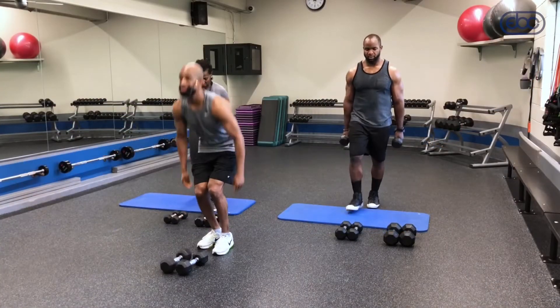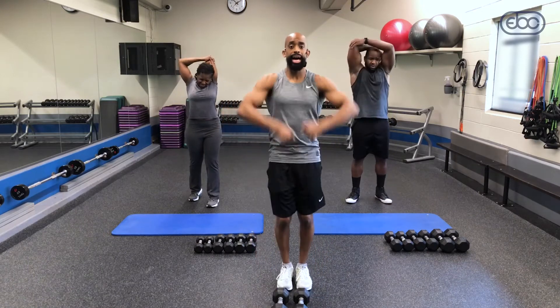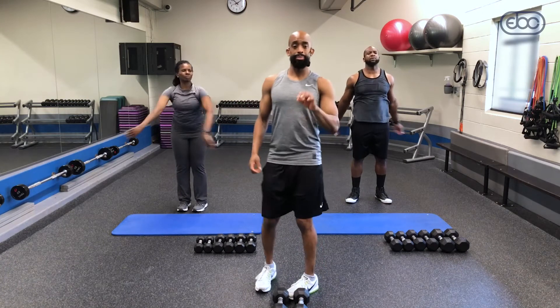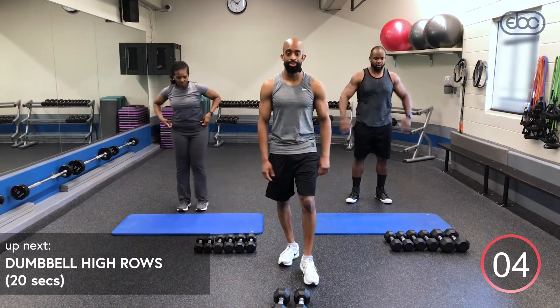That was our strength superset. All right guys, moving on — grab some water, grab a towel. You can stretch out your triceps or your shoulders. Coming up we've got a double Tabata: high rows and tricep kickbacks. It's going to be eight rounds, four rounds each — 20 seconds of work, 10 seconds recovery. Get yourself ready.